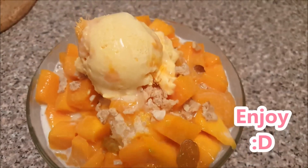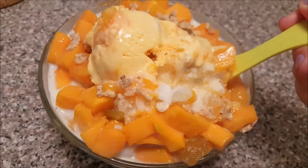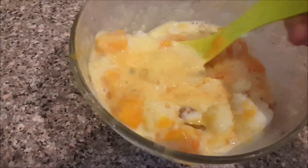So that's my mango shaved ice — it tastes very mango-y! Of course, you may add more mangoes if you are a huge fan of mangoes. And finally, don't forget to check out the Baking Bomb's channel and subscribe to her. See you in my next video, bye!